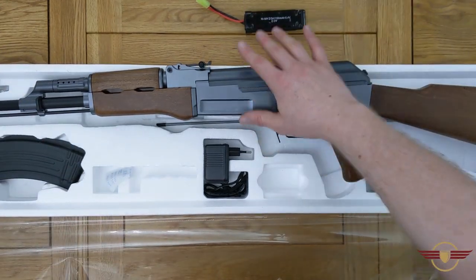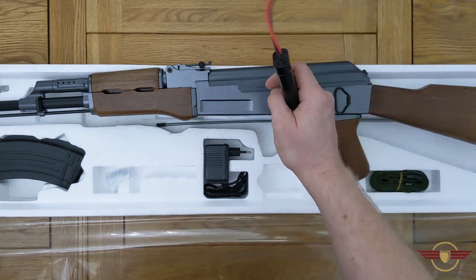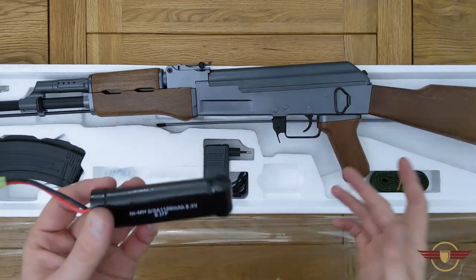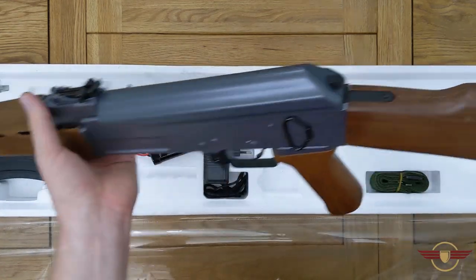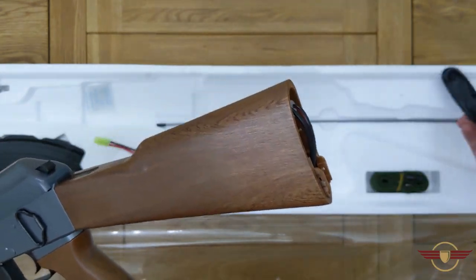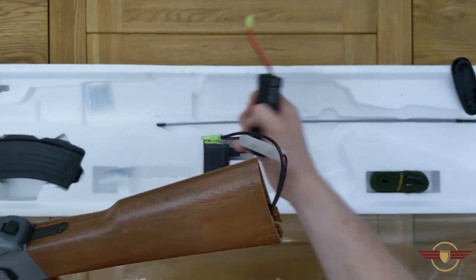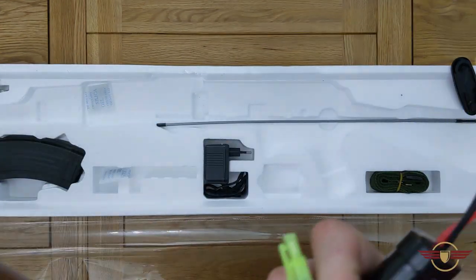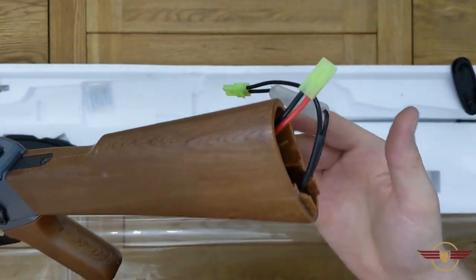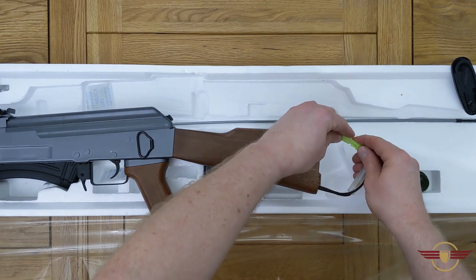So we know where it's chronoing. I'm going to come back in a second, charge the battery, and we'll see what the rate of fire is like. The battery on this is in the stock — you just pop the stock cover down and you've got the mini Tamiya connector. You can probably get a large NiMH type battery in there as there's quite a lot of room.